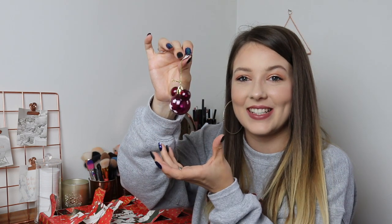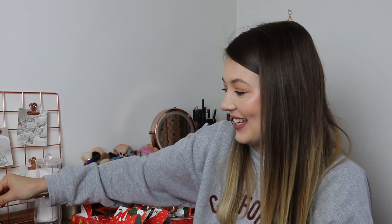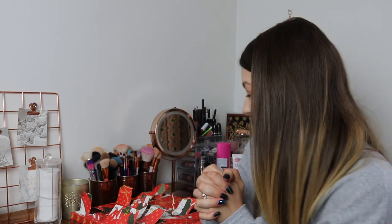Day number ten: a purple clear Mickey Mouse ear with white sparkly stars on it, which is adorable. Day number eleven has to be my favourite so far — it's like black glitter on the top with the red Mickey Mouse shorts on the bottom. I love that one. I am so covered in glitter right now.